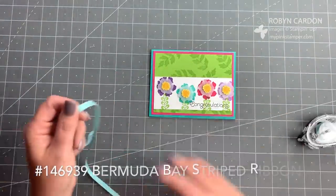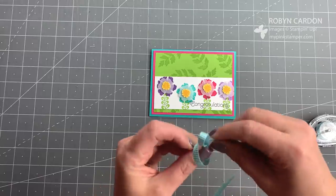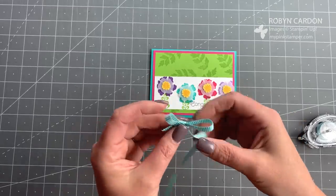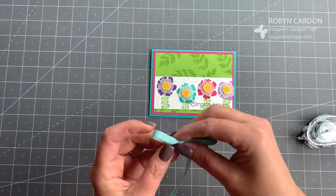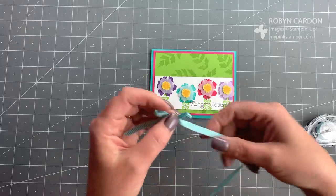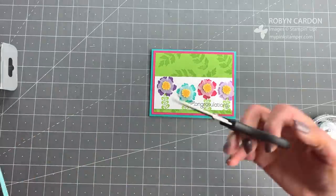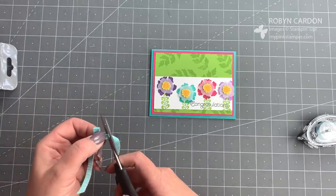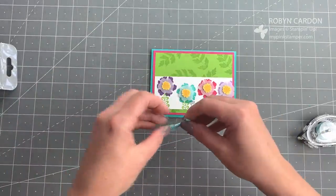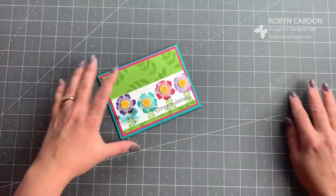Now I'm going to take some of our striped Bermuda Bay ribbon — I accidentally threw the whole roll across the floor, but that's okay because I only need a small piece! I'm a bit of a hot mess today — I've been a little under the weather for the past few days and I'm just getting back into the groove of paper crafting and filming. I cut the ribbon at an angle and grab the glue dots again to attach it to the flower on the card. And the card is finished!